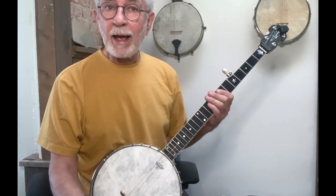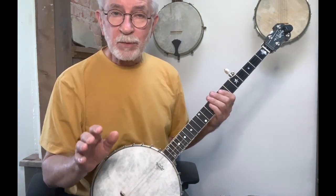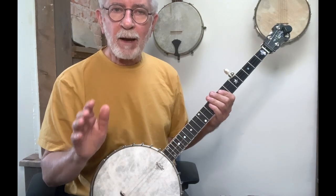That's it for today's lesson. Next up, we're going to take a look at adding drop-thumb into Cripple Creek. Don't freak out if you haven't done drop-thumb yet — it's not such a big deal. If you haven't explored or tried it yet, I've got an introductory video referenced right here on how to start learning basic drop-thumb. If you watch that and go through the exercises, by the time I get this next lesson up, you should be able to do a little bit of drop-thumb and we'll put it right into Cripple Creek. Until then, have fun and keep on picking.